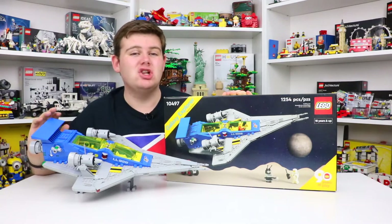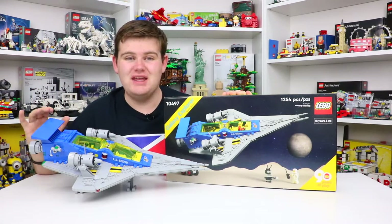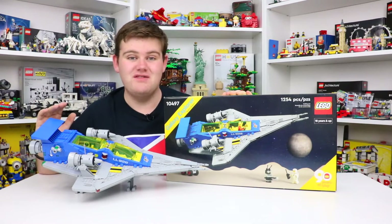Classic Space has been a much loved and admired theme in the LEGO universe, and that's why I am so excited to be checking this set out today and giving you a full review and showing you all the marvels of this incredible set.